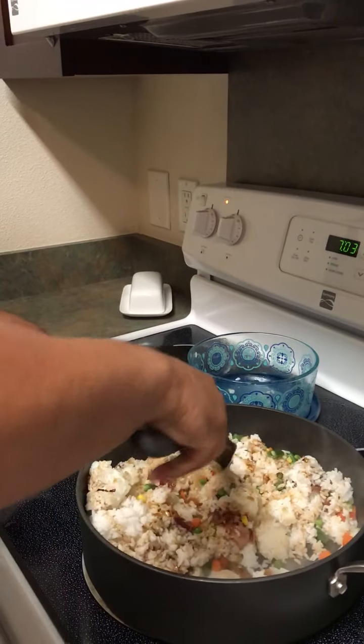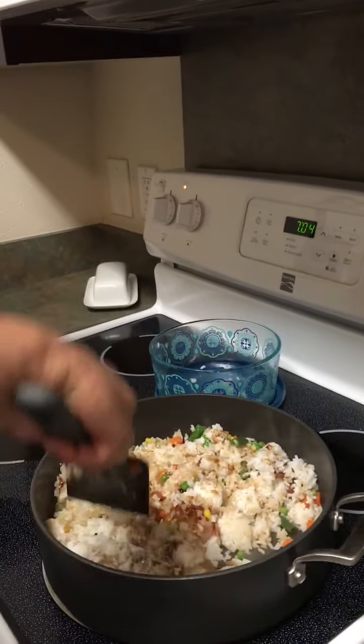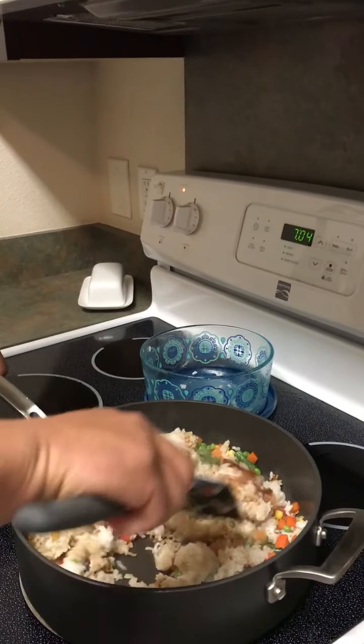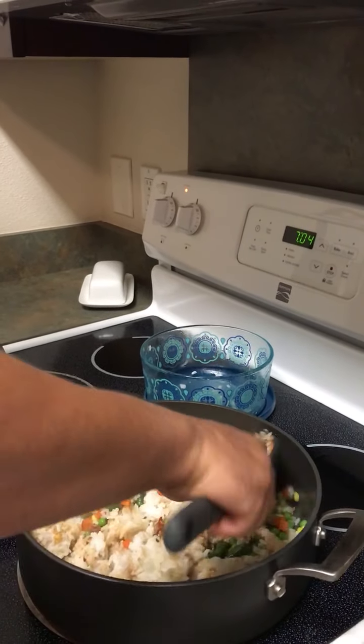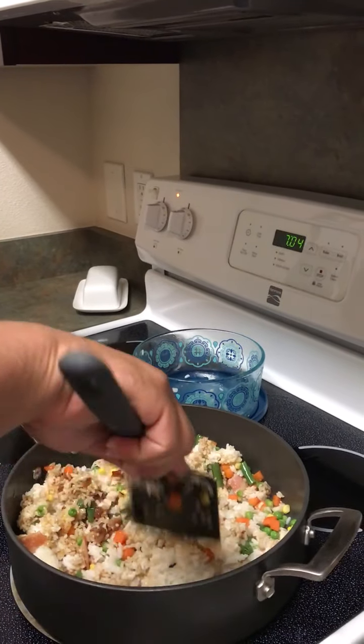About how much oyster sauce? I would say about a tablespoon, maybe a little less than that. So I'm trying to mix it all in, get it all incorporated and stirred in. And the oyster sauce is what really makes it.